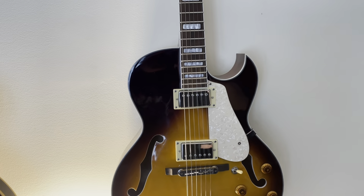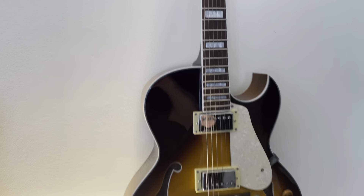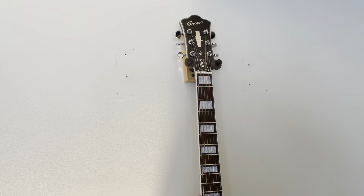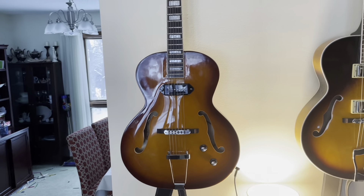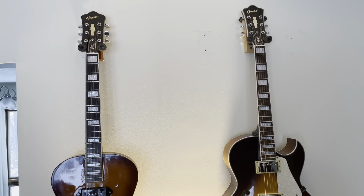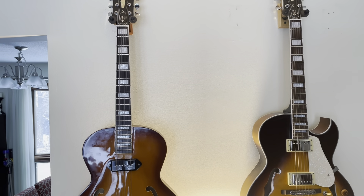I'm gonna be making the review video for this archtop guitar that I have picked up, and we'll be talking about that very soon. 'Groat: The Tale of Two Groats' should be the title of this work area here — so tell me what you think.